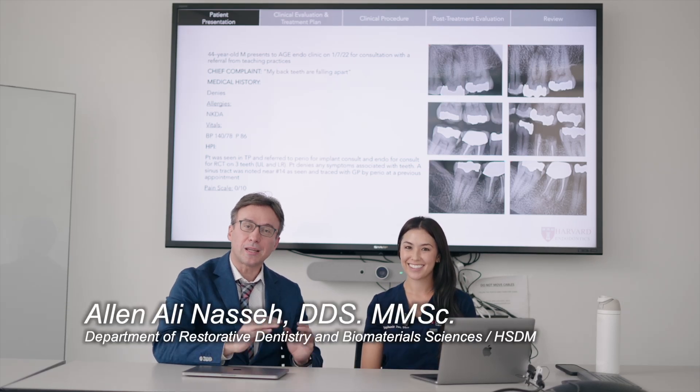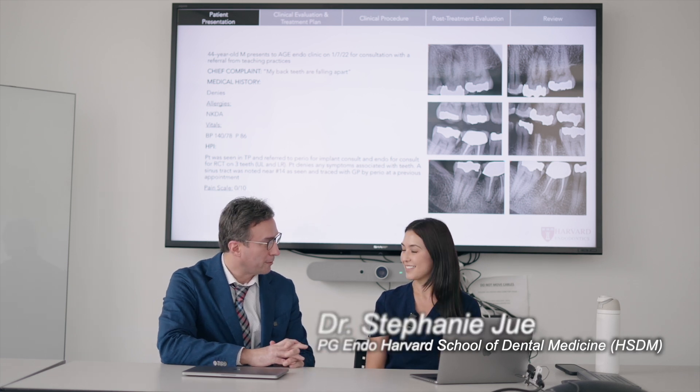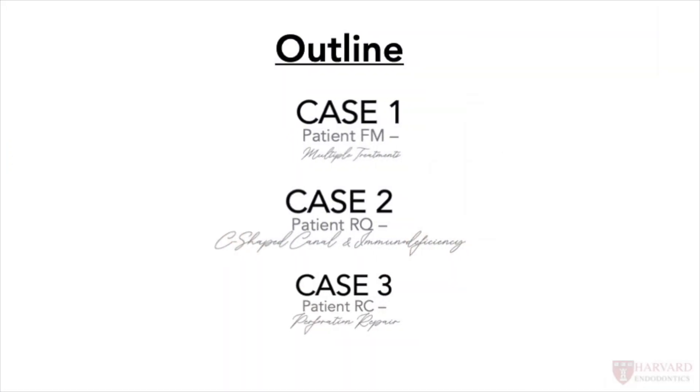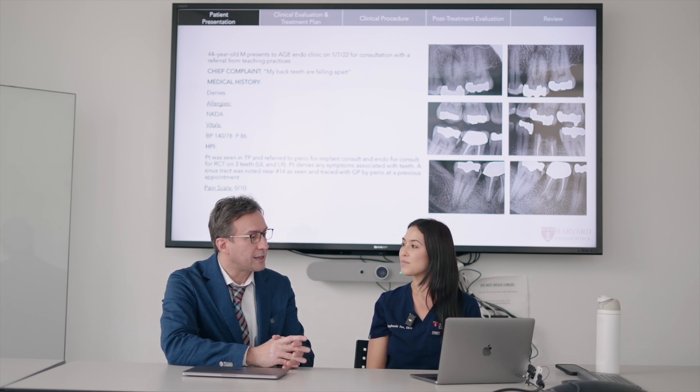Hello everyone, this is Ali Nassan. I'm here today with one of our star residents here at HSTM Endo, Dr. Stephanie Ju. Stephanie, thank you so much for joining me. Thank you for having me. Stephanie had about three cases that she wanted to share with our audience, so that's wonderful. Let's see what you have and let's get into it right away.